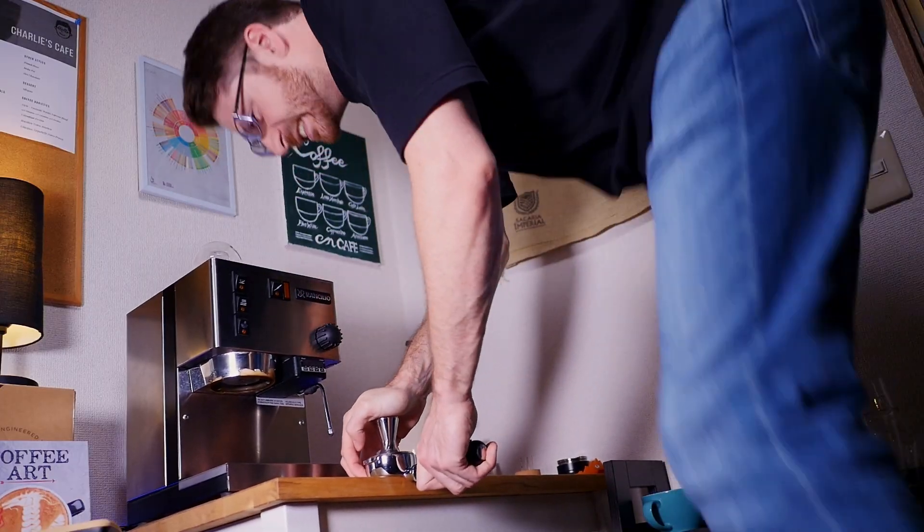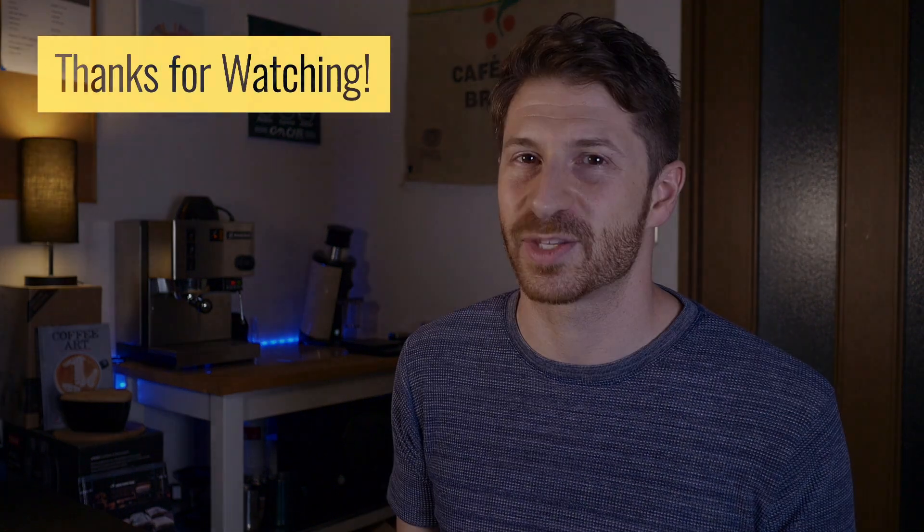I'm sure I'll need to update this video next month when the Charlie Distribution Technique, or CDT, starts to catch on. But for now, that's it. If you found this video useful, give it a like, and click here if you want to see all the basics on how to dial in espresso. It'll take some practice, but I'm confident that you'll be able to get much better espresso if you use what you found out in this video and the dialing-in video combined. Thank you so much for watching, and I'll see you on the next one.